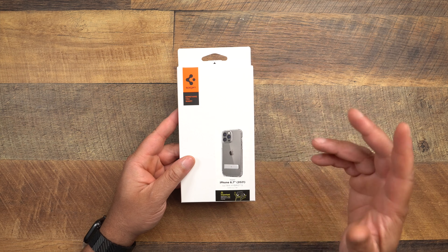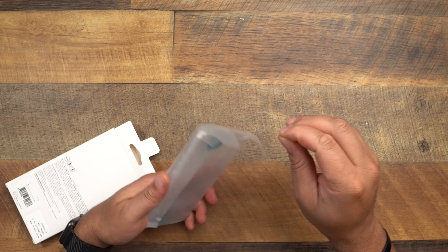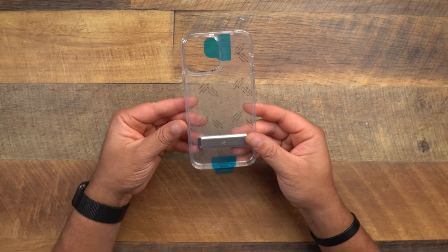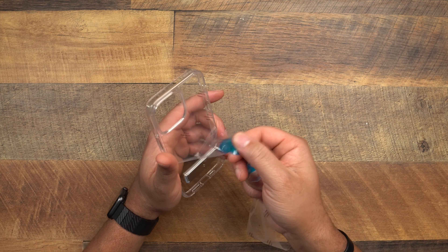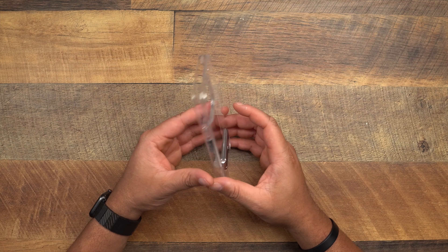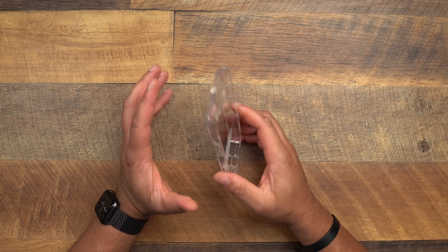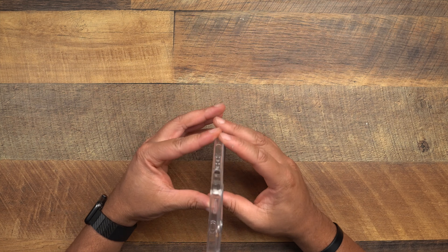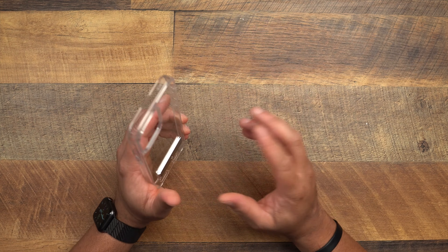Next up are the clear case options — the Ultra Hybrid S, which has a kickstand. We'll run through these next two pretty quick since the only real difference between them is one has a kickstand and the other has MagSafe. Here it is — the Ultra Hybrid S. If you've got the Sierra Blue and want to show off the color, the Ultra Hybrid is always the way to go. Every time someone asks me for a clear case recommendation, I steer them here. And I know what tons of you are going to ask — will they yellow?